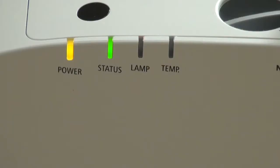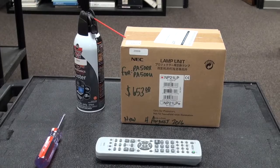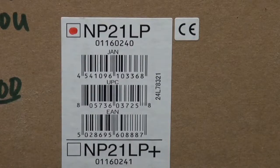When a lamp is burned out, you will see the indicator light begin to blink red. To change out the old lamp and filter, we will need a Phillips head screwdriver, the projector remote control, a can of compressed air, and our lamp, model NP21LP.